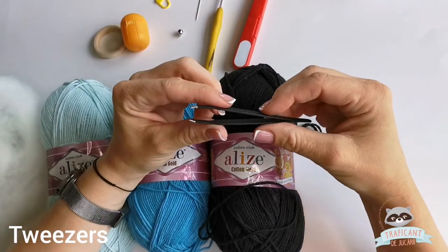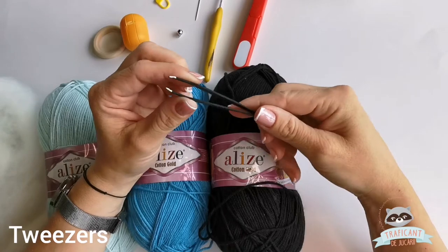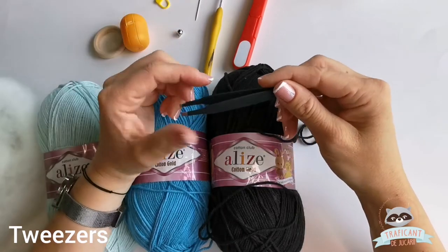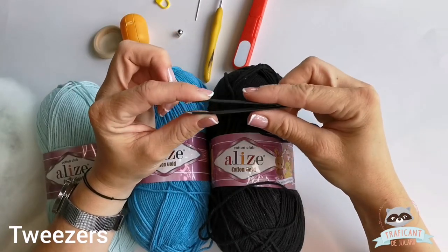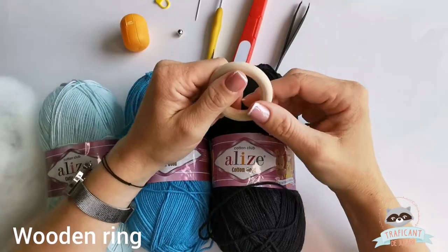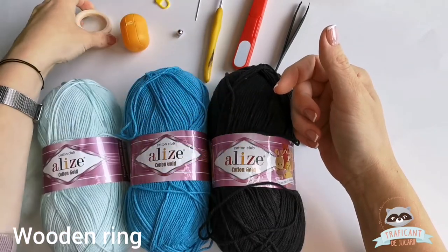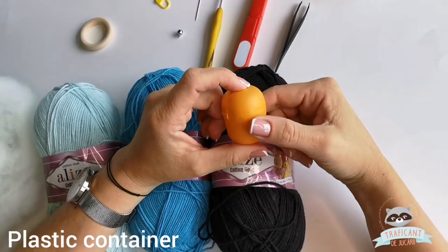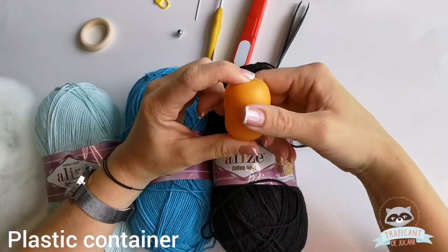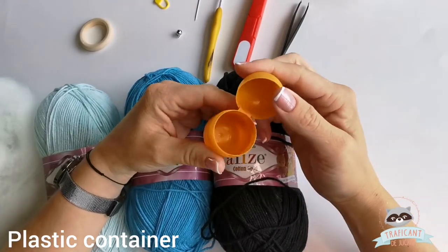This is a tool I use for stuffing my toys — it's very useful if you have one on hand. And also a wooden ring.